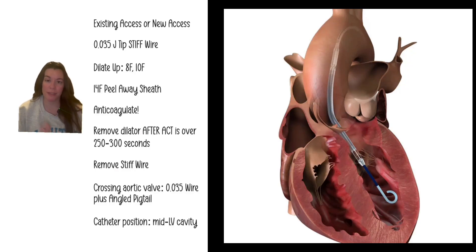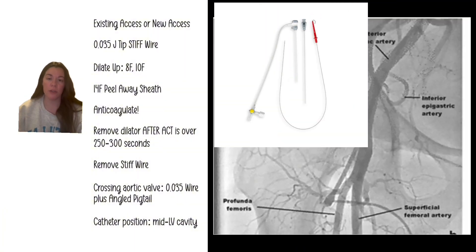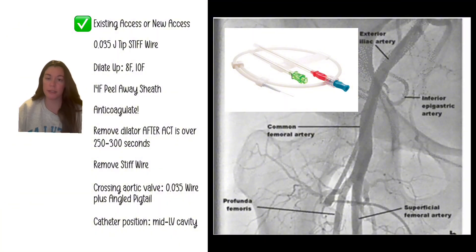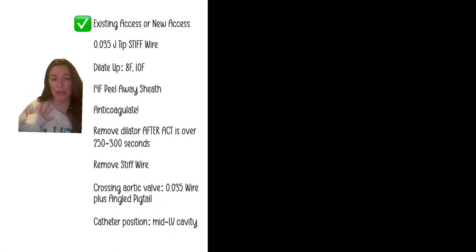Let's walk through how to insert an Impella CP. You're either starting with an existing access — maybe you've already performed PCI and you're putting it in after — or you're making a new access just for this. If combining with a high-risk PCI it will have its own access point. You might start with a micropuncture and take a quick angiogram to check the size of the femoral artery. This can be done axillary, but we're going to talk about femoral.